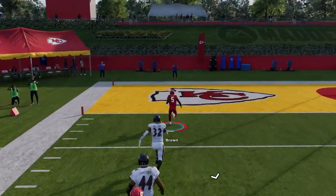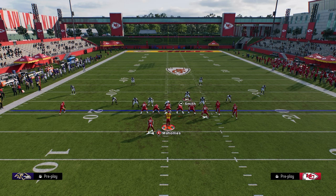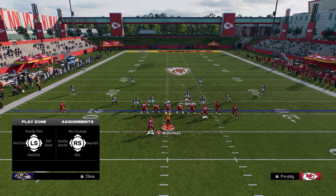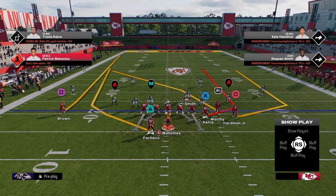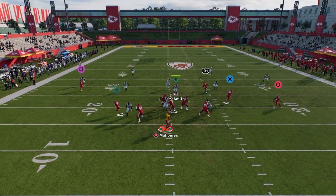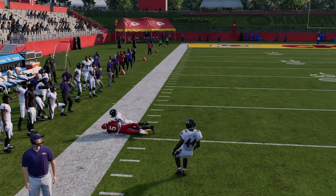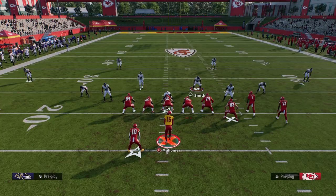And you're out against cover 2. All in all, cover 2 is not really that good of a coverage against a bunch. People will go to it to try to get pressure. If they have a soft squat on that side, using the wheel route is really good because the soft squat will go to the wheel, and then this becomes wide open over the top. In general, this is the easiest way to bomb this coverage.